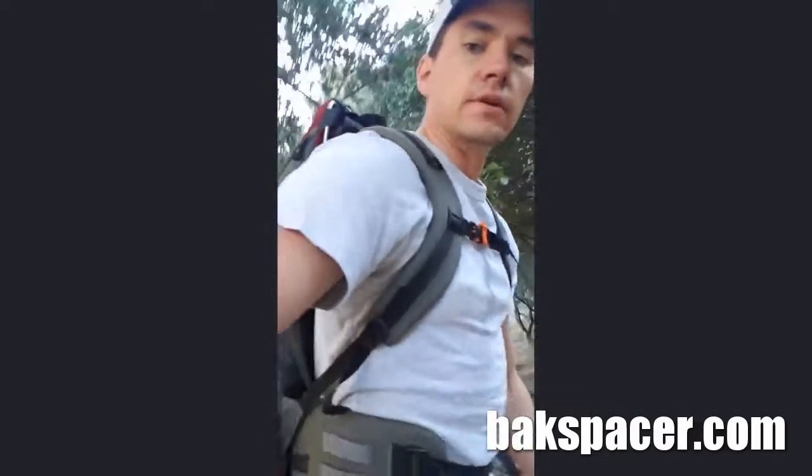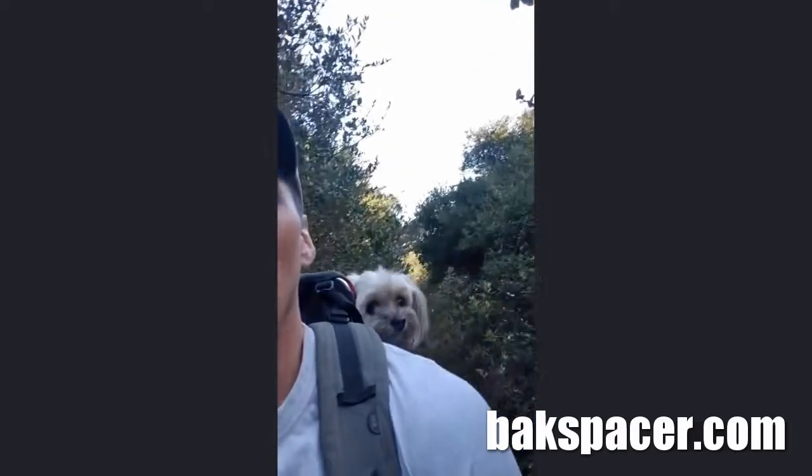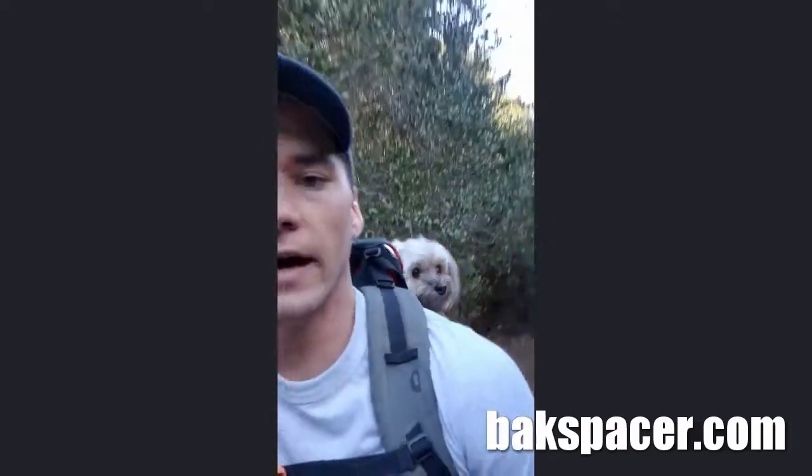I'm about halfway up to the top of Buena Vista Park, which is 575 feet tall, and I'm getting pretty winded and starting to sweat. It took me a while to start sweating. I'm wearing the Backspacer now and I have a pretty heavy pack — it's about 22 pounds, including 8 pounds of dog — and it's pretty comfortable. It feels like I'm getting a back scratch or a back massage.